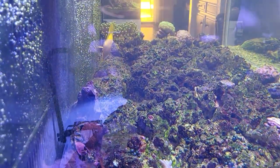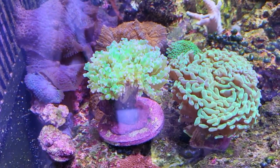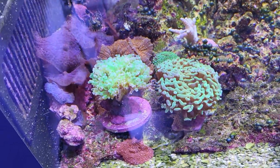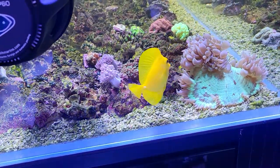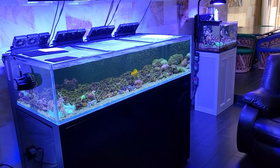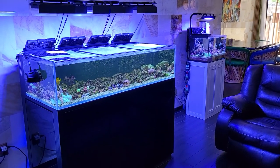Gil the tang is wanting to get in the picture again while I'm trying to get a shot of the hammer — there it is. Looking forward to the hammer growing, as well as the pink frogspawn — it's like a pink and greenish frogspawn, a nice one, though not quite as fluffy as the hammer lately. The tang says let's get out of here, this is his corner — he thinks he owns the whole aquarium. That's the update guys: the corals are still alive after the alpha reef overdose. Check back on the next update to see what has lived and what has died. Happy reefing!